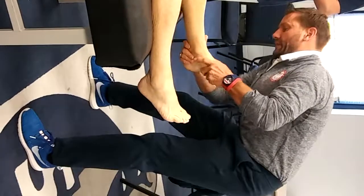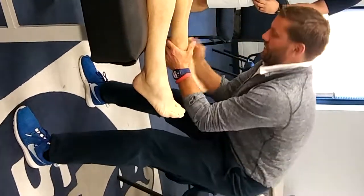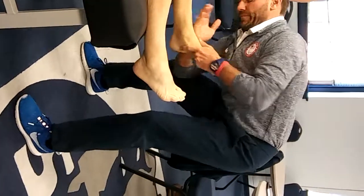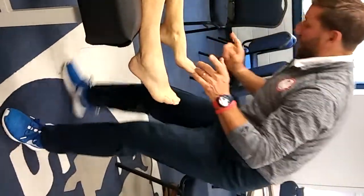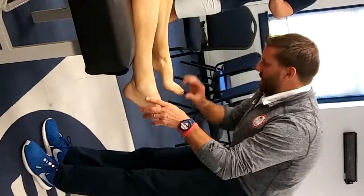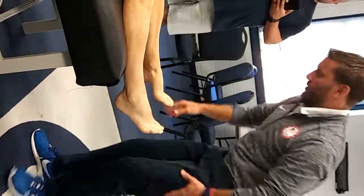So we've got calcaneus, talus, cuneiforms, cuboid, navicular. First ray — here's that windlass mechanism. He's not going to be the best example, but this is actually pretty good, much more relevant. You should feel better. More feet.